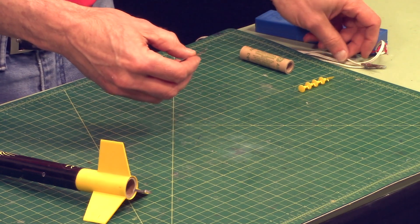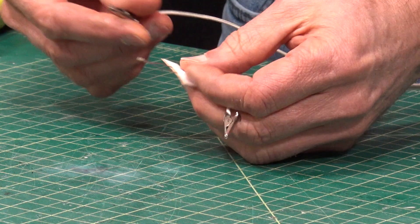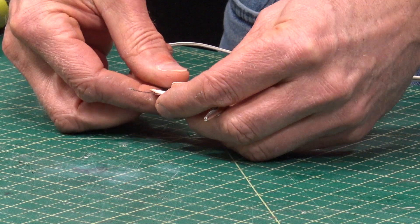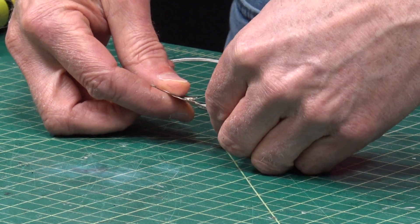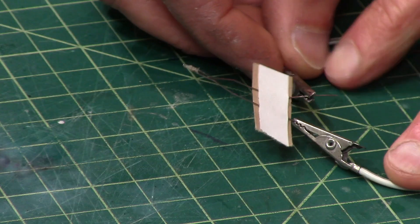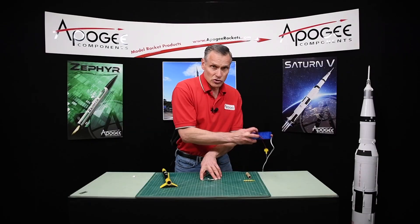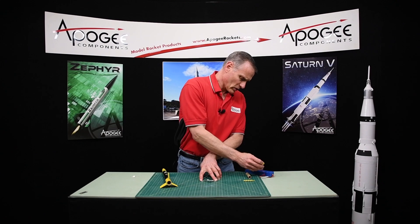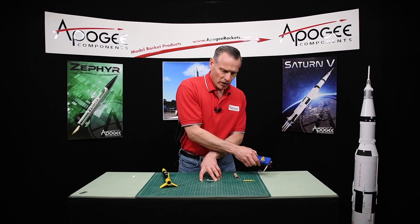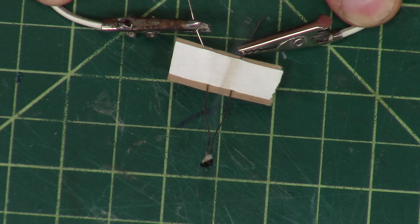The bridge wire's job is to heat up and supply heat to start the motor burning. So when you hook it up to igniter alligator clips like this, you can apply electricity to it with the launch controller. Just by pressing it a little bit, it heats up and you'll see it turns red hot.